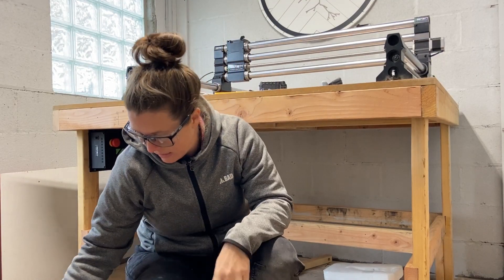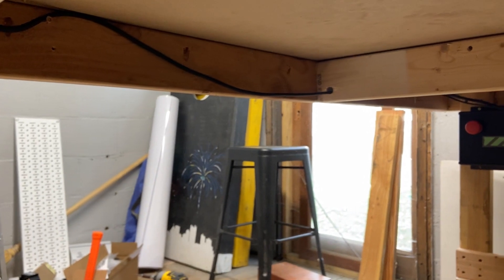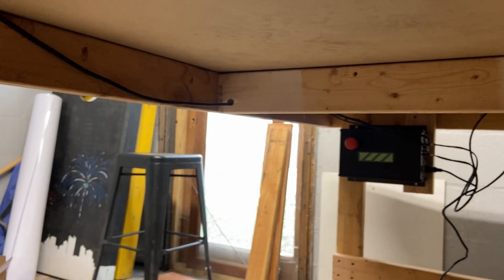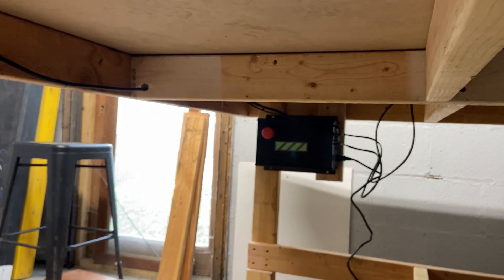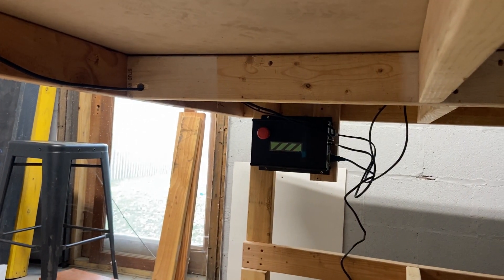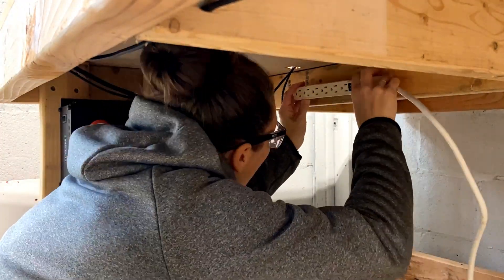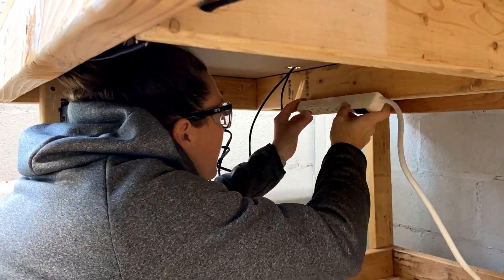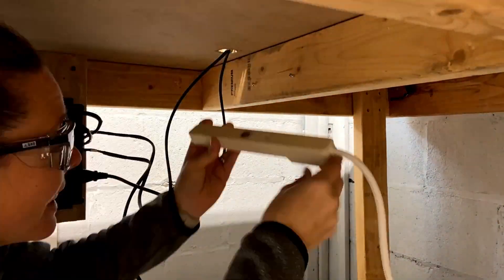I'll show you what I did with my wires. We just have them tucked up under there. It goes through a hole in that middle 2x4 and then travels all the way over to the other side to get plugged into the controller. I installed a power strip underneath my table because I really wanted it to look neat and tidy without wires hanging everywhere.